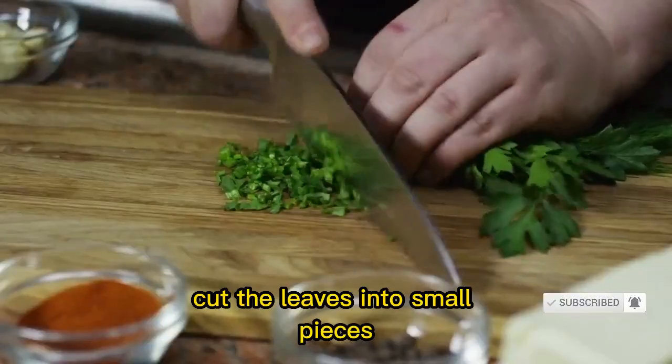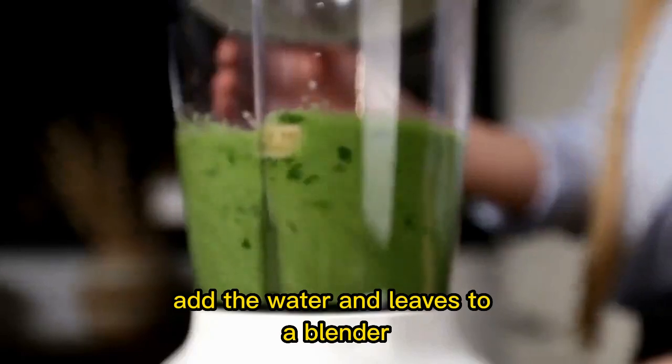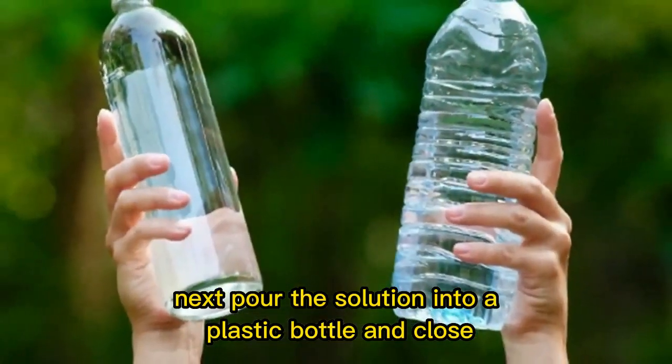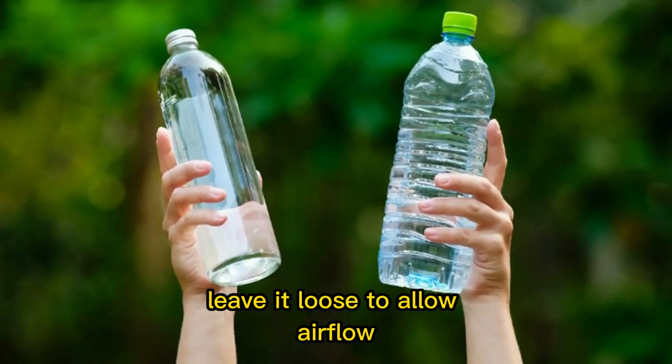Cut the leaves into small pieces to make them easier to grind. Add the water and leaves to a blender, then blend until it becomes a juice. Next, pour the solution into a plastic bottle and close. Be careful not to tighten the lid — leave it loose to allow airflow.